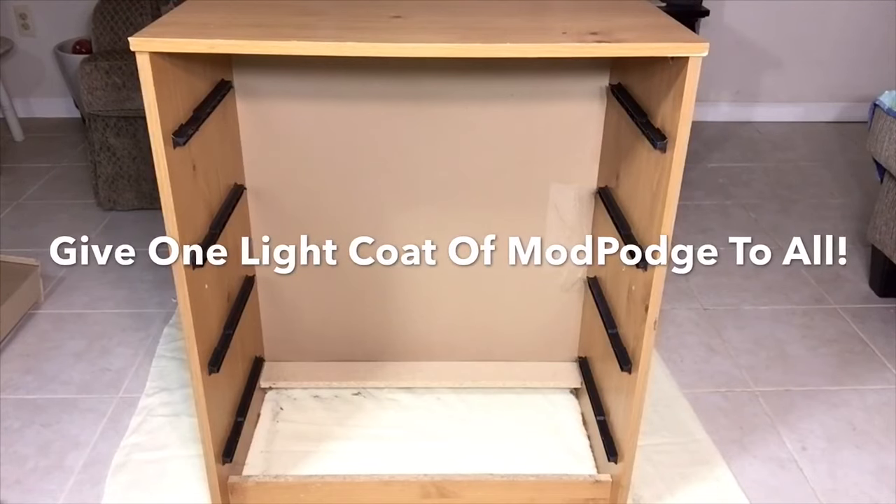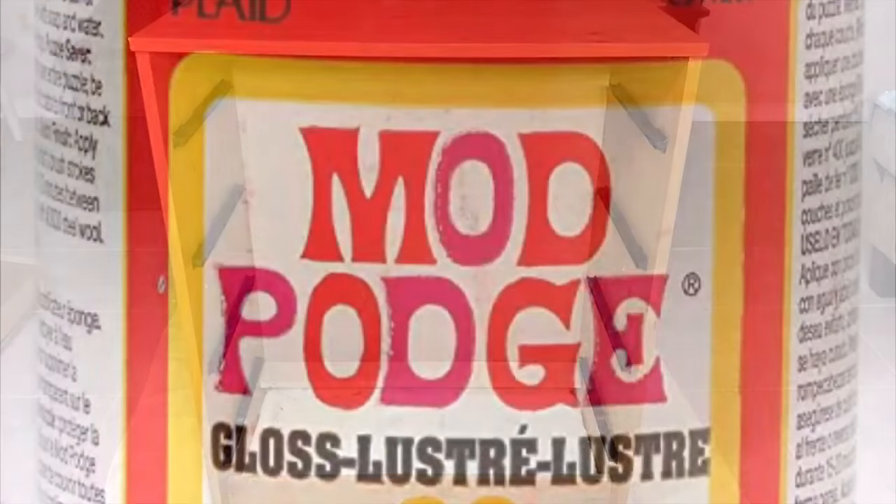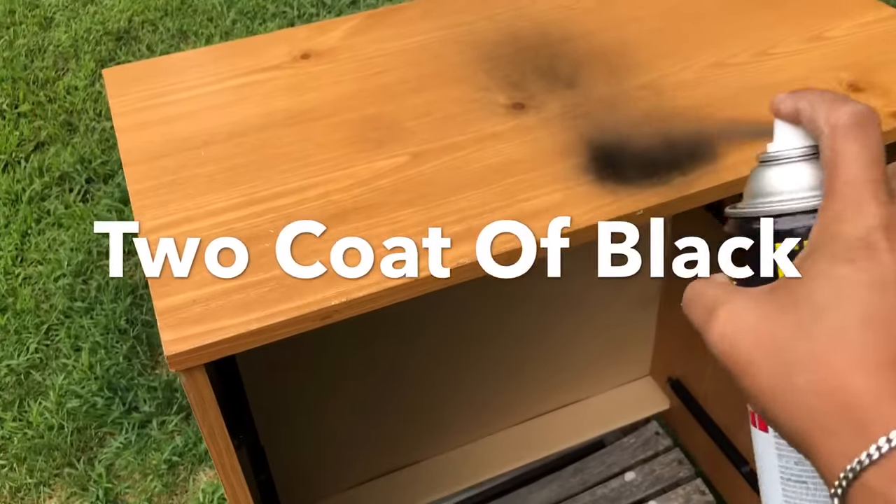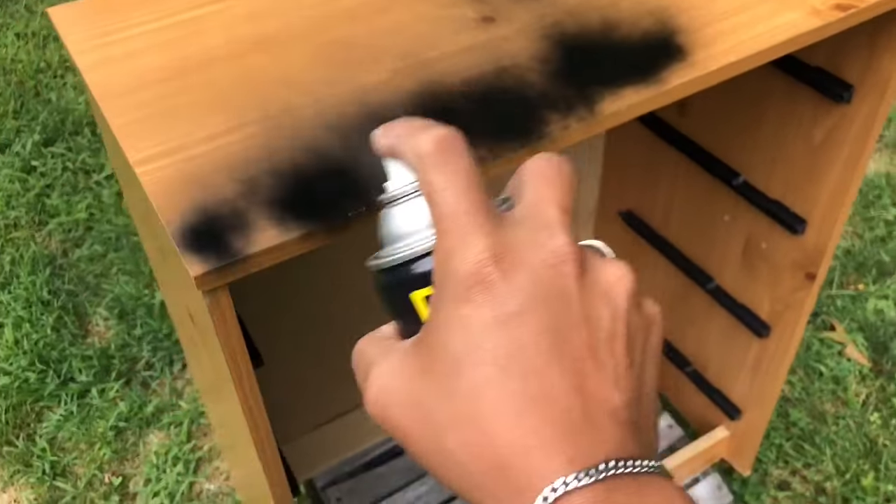After putting everything back together, I'll be giving one coat of Mod Podge. This will actually help the spray paint stick much better. And I gave two coats of black spray paint.